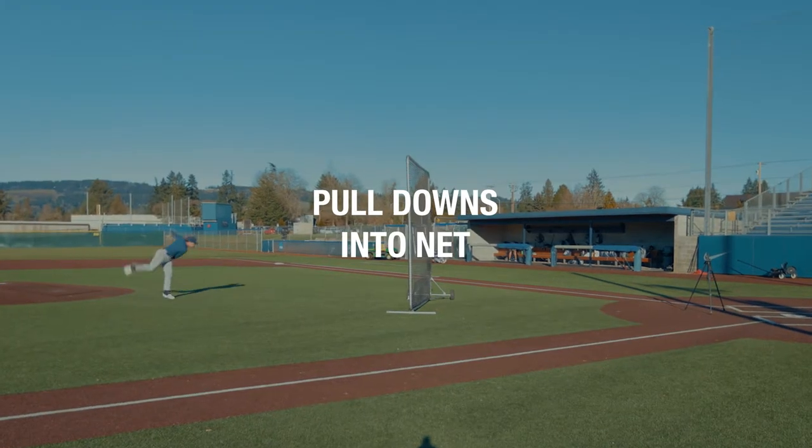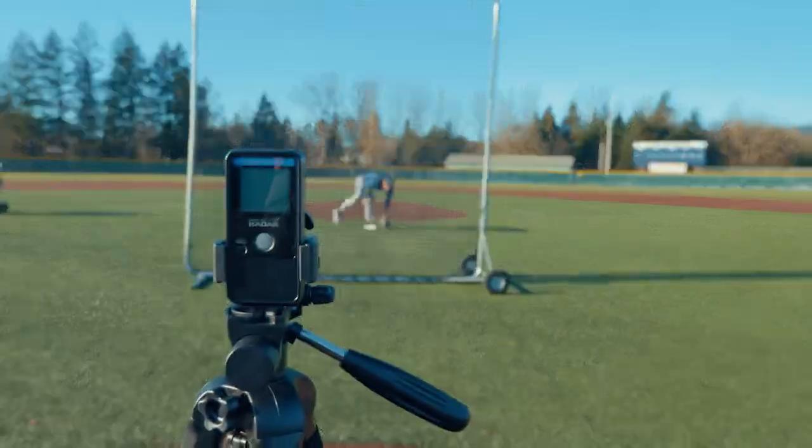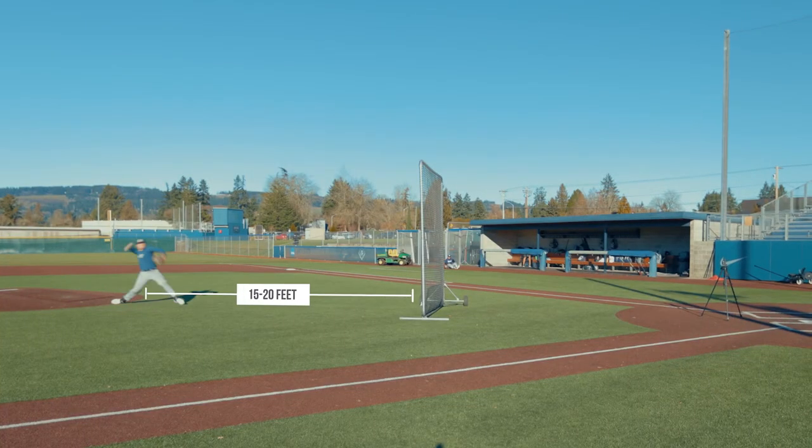Throwing into a net with radar behind the net. Carefully aim the radar beam directly toward the ball release point. Release the ball at least 15 to 20 feet from the net, or roughly six bat lengths.